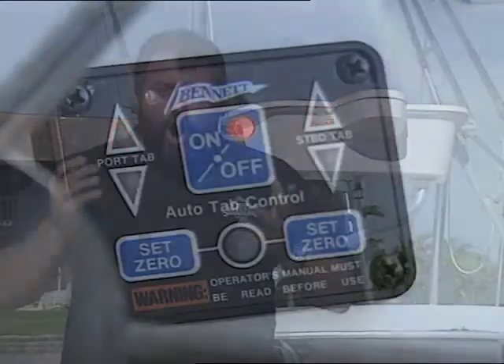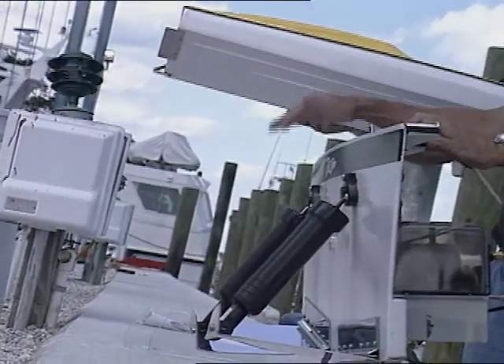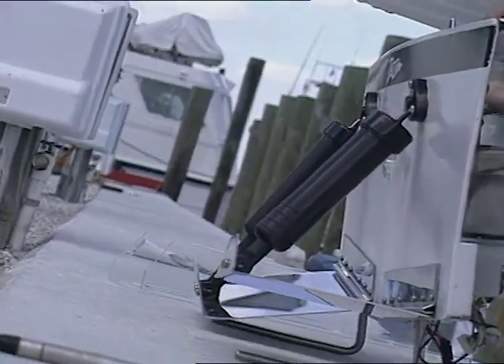And then we're going to be installing a great little new device called an AutoTab Control. This piece of equipment will adjust your trim tabs for you automatically. We'll get into the wiring and mounting techniques as well as show you how to program the unit for optimum performance.